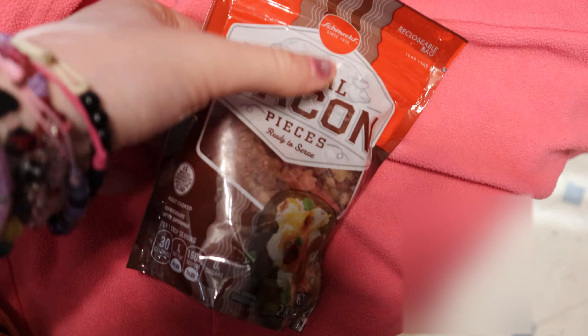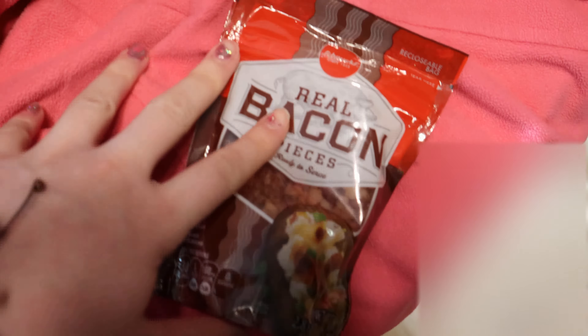Then we have some plain clear nail polish — I figured that would also be a good gag slash white elephant gift. Then we have a half-used candle, maybe a little bit less than half used. And then we have some real bacon. That's all the gag gift slash white elephant gifts I have for you!